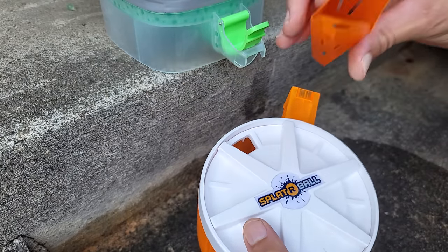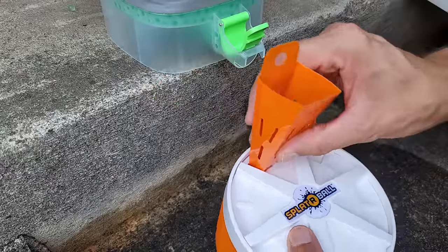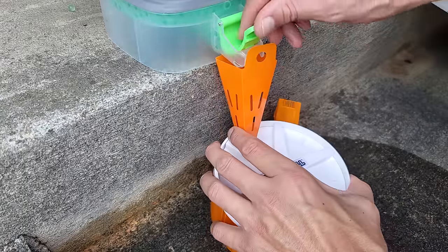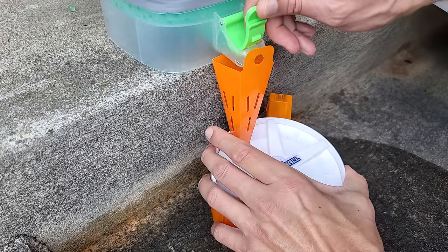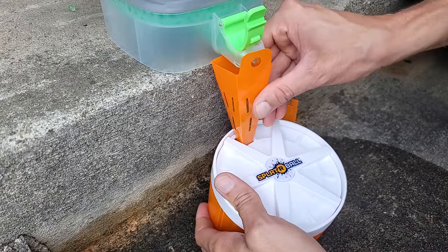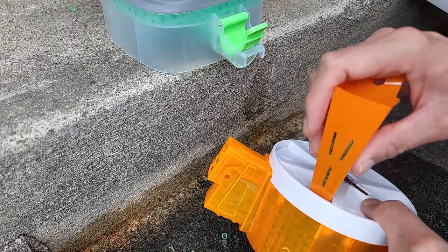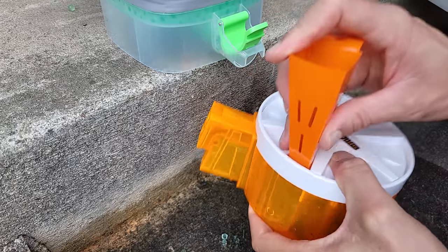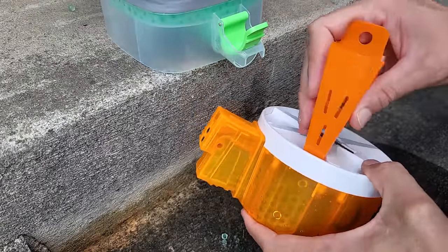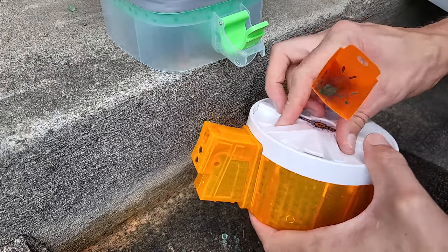The RB1200 drum mag comes with a funnel to help fill it — the funnel fits in the port nicely, but filling normally was still pretty tricky. With the Jellet Depot, if I hold the funnel wedged up against it, the problem is you end up filling up too much in the funnel area. If you shake it a little bit, it goes down and fills up the rest of the magazine. So it actually works pretty well. I would keep this funnel to use for other magazines too to make filling easier.